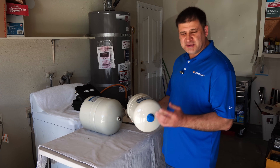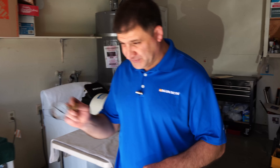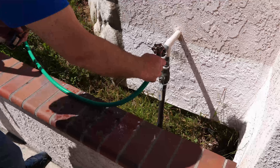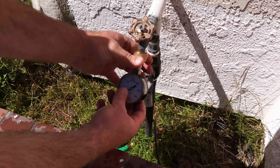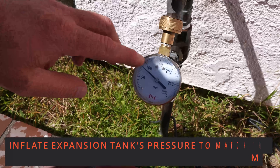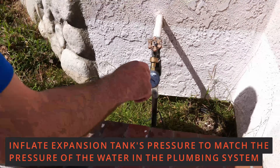The important thing is before you install one, you need to go ahead and check the water pressure in your plumbing. The best place to do that is right after the main valve for the house, where the water enters. We put this pressure gauge and we are at about 80 psi. So that means we need to pressurize the expansion tank to 80 psi.